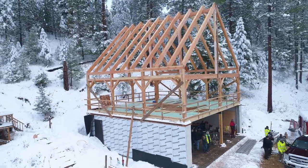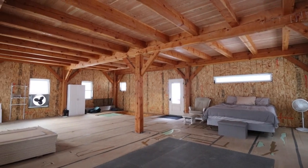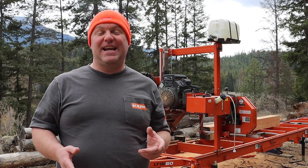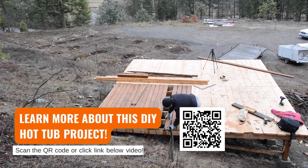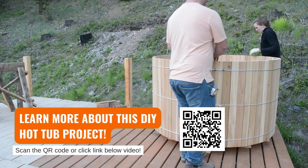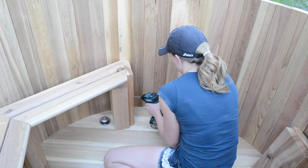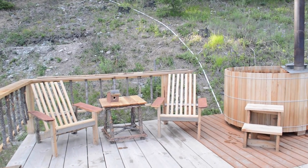When we moved to this property we actually planned to build a home debt-free and we wanted it to be a timber frame. The problem is we didn't really have any experience with construction, and we certainly hadn't built anything together as a couple. So we decided to tackle a deck and a hot tub first — before we built the house. This project allowed us to work together as a team, try some ideas, learn some tools, and get a hot tub out of it.